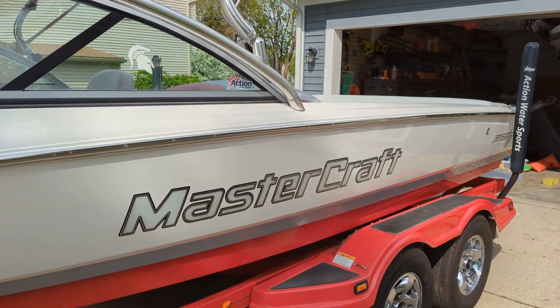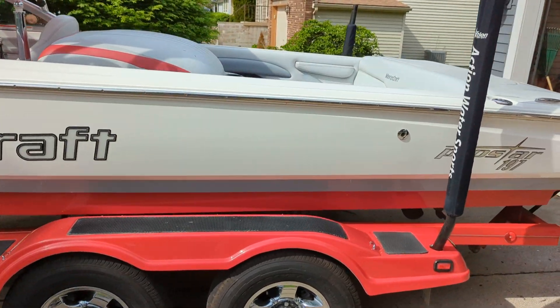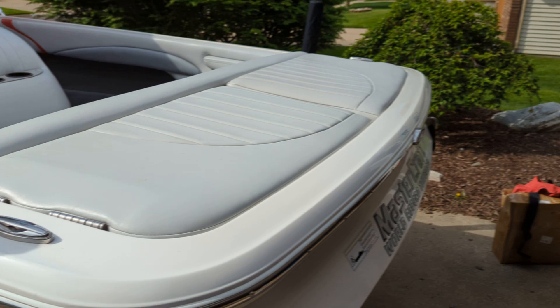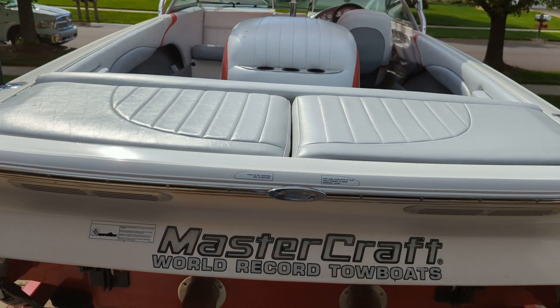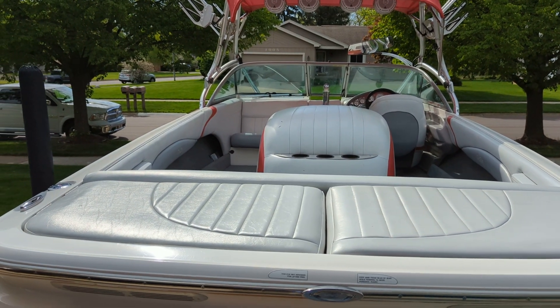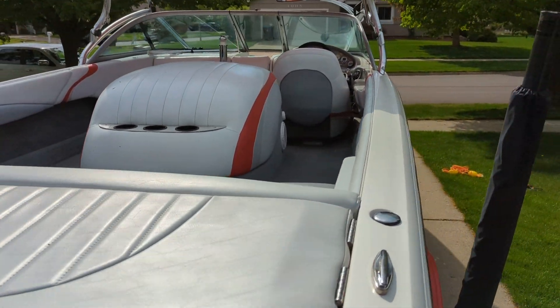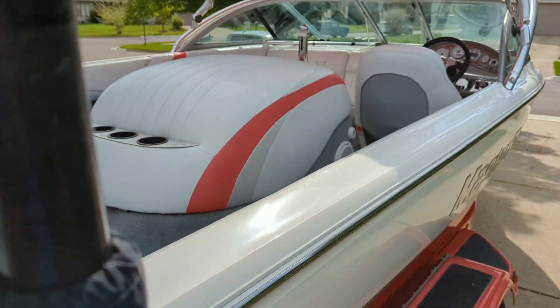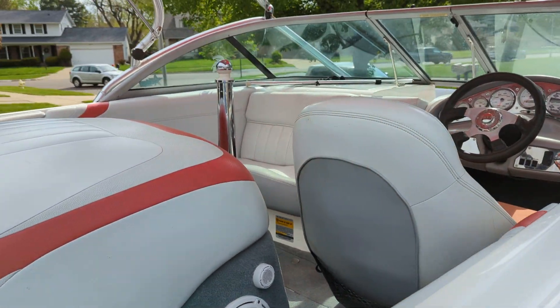Very clean boat. Mastercraft by Design wheels. It has a teak platform, which I'm currently cleaning up right now. I've got to do the teak on it. It has a couple little nicks on the engine box, but other than that, really clean. Mastercraft by Design changes for it — chrome pylon, chrome exhaust, chrome dash.